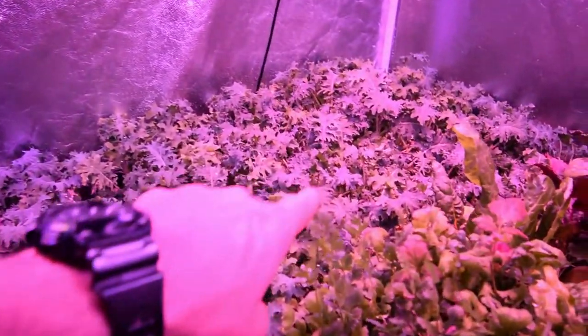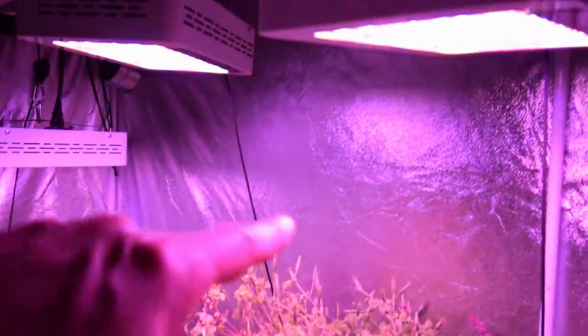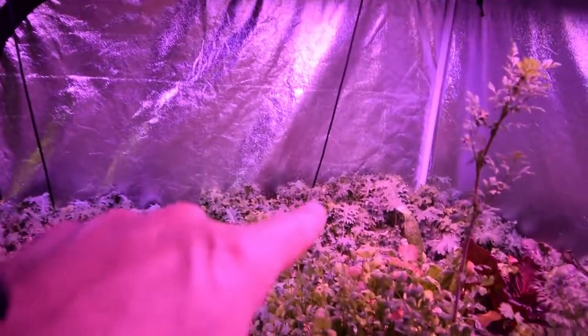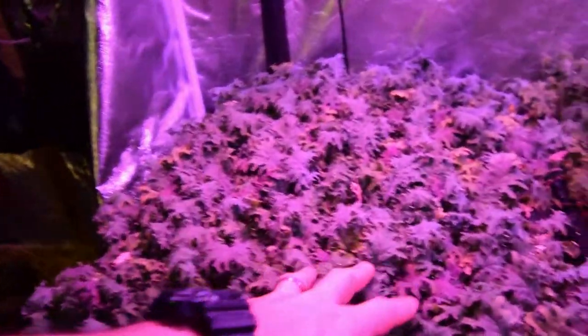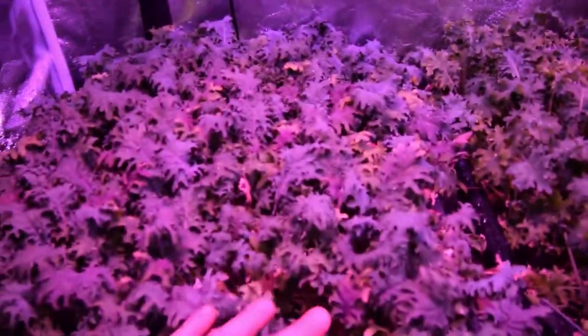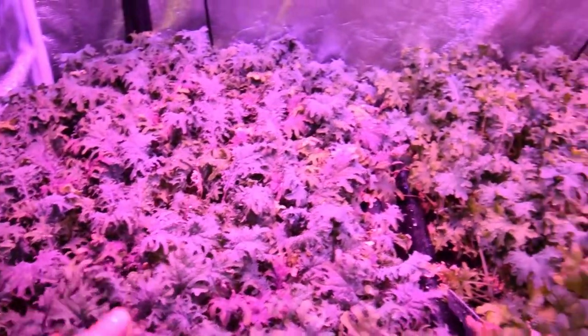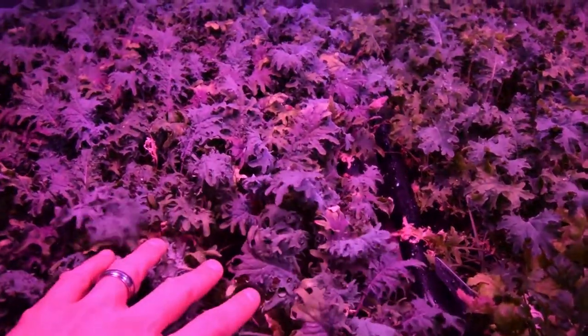We've got the white kale back here — it's going pretty well. Over the tops of these two beds I kept the lights high because they seemed to like that light being higher. But then over the two kales I lowered it down about six more inches and got it a little closer to the kale, because I noticed the kales didn't seem to be growing like they should be with the lights at that height above them. So we've got the growth coming back on.